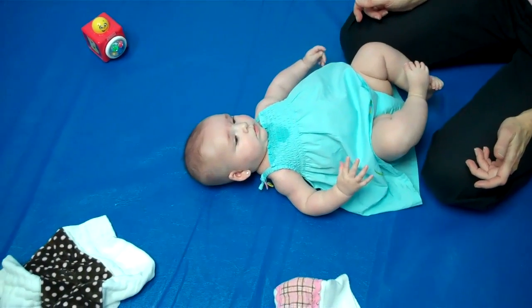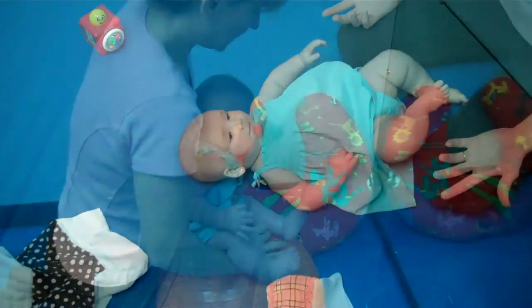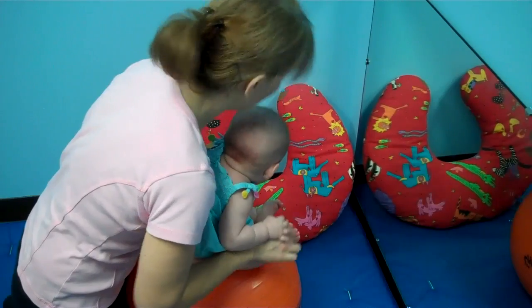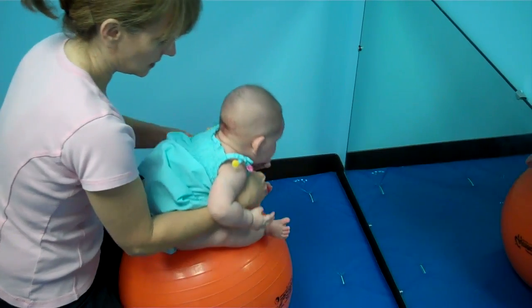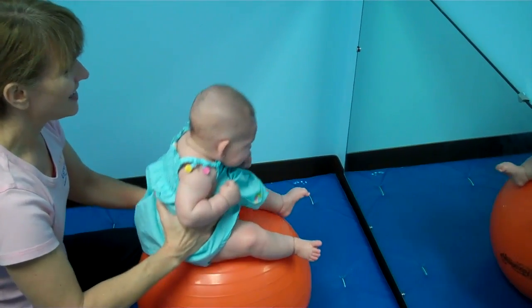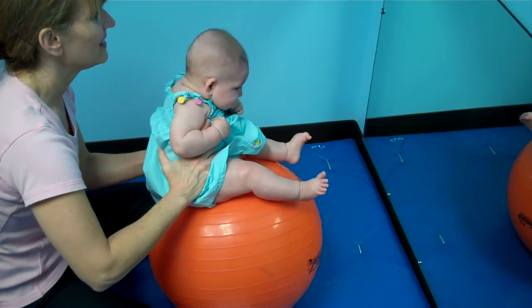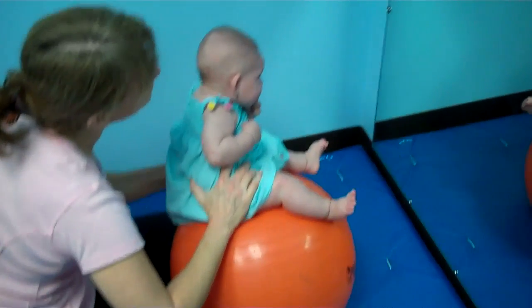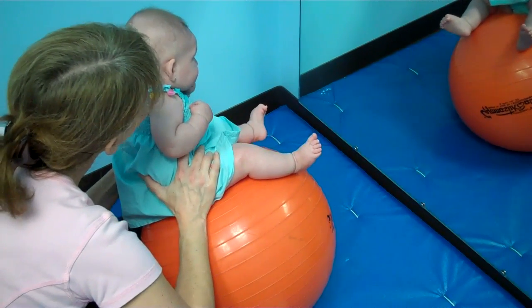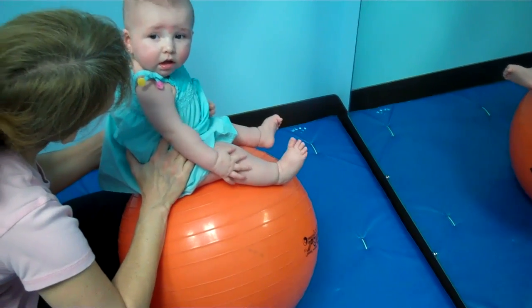That may be one you want to leave toward the end. Lean her toward that left side, so she's going to try to bring that right ear over toward her shoulder to right herself. I'm just going to lean her over, and then when she wants to, she's going to try to pull that head back over. Are you going to try to get up? If nothing else, she's at least getting it to the middle. Let me turn. There we go, we'll try again.